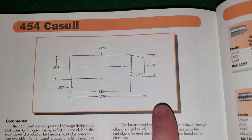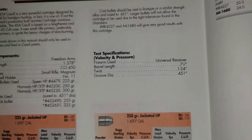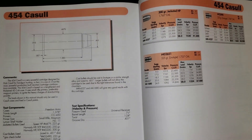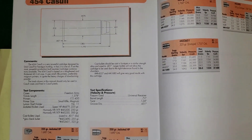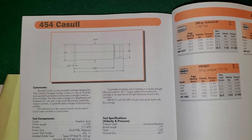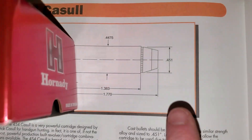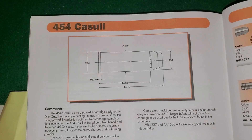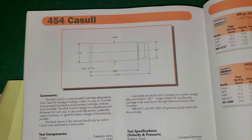Make sure you're using the correct diameter bullet for the case and projectile you're loading. Please don't load .451 bullets in a 45-70, and please don't load .458 bullets in a 454 Casull — those won't fit down the barrel and you will blow your gun up. Hope this helps someone, appreciate the support.